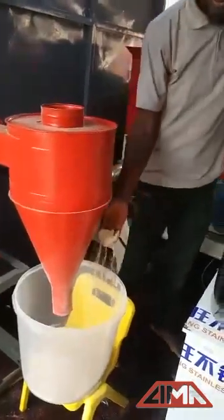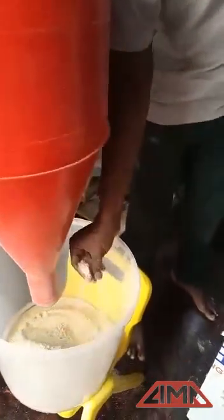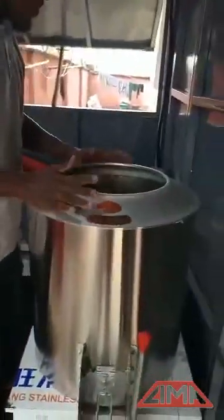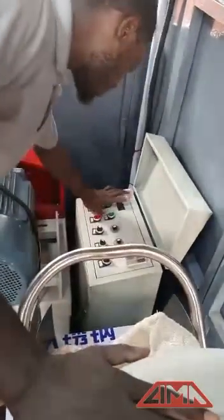So this is the powder you get. You take this mixture with other ingredients and pour it into the mixer. From there you extrude it, and this is how the mixer works — it rolls and mixes everything in order.